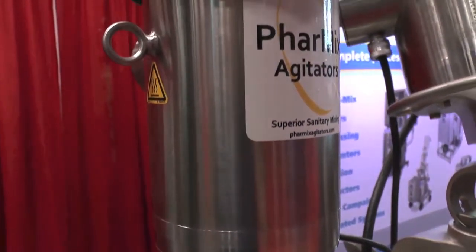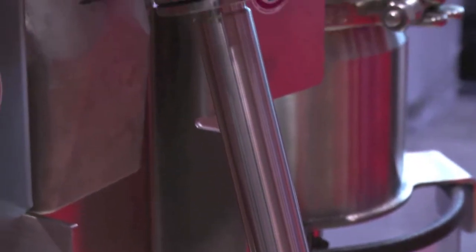Integrated agitation controls and all stainless steel NEMA 4X enclosures can be onboard or remotely mounted. A complete pre-validation documentation package is provided with each unit, including standard certificates of conformance for metallic materials, seal faces, and elastomers.